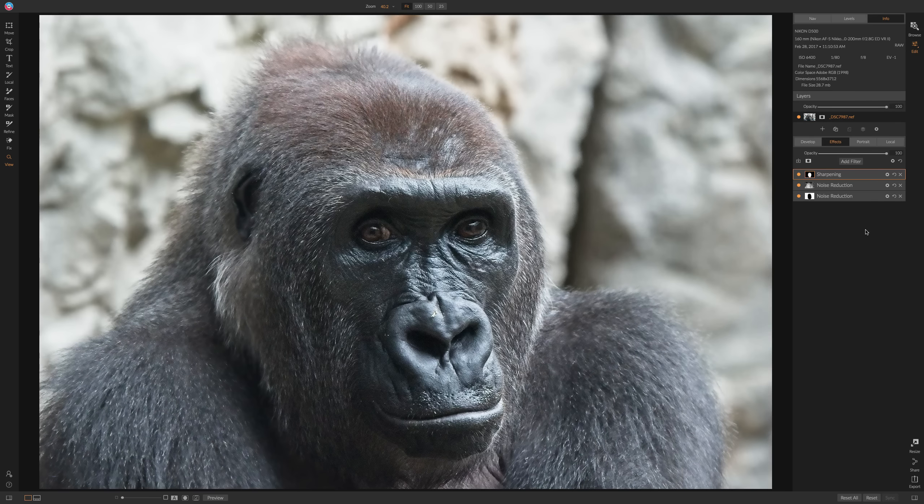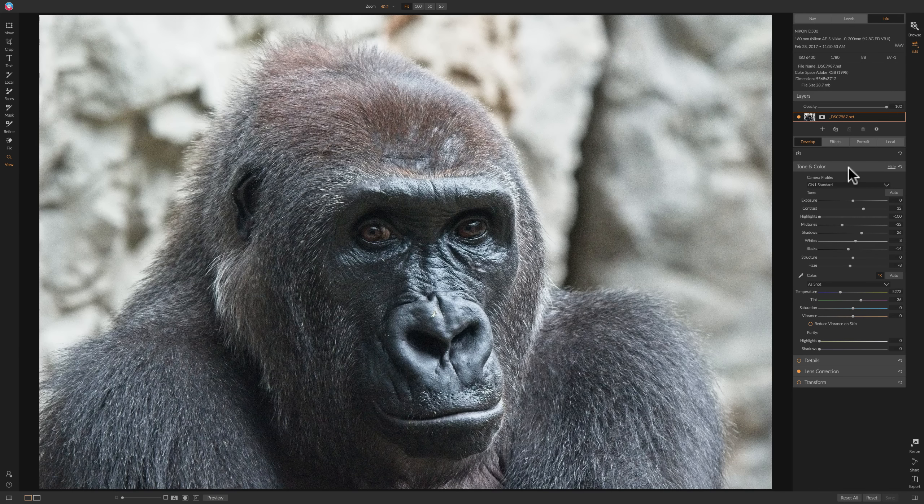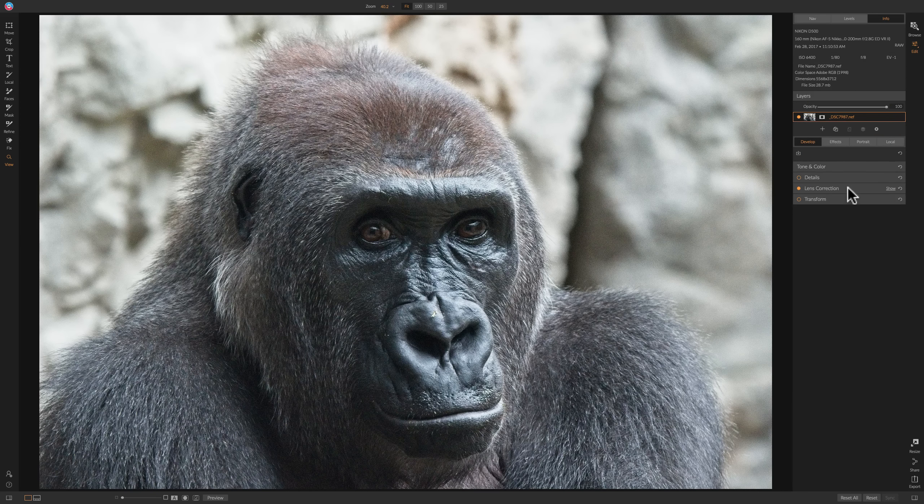So you could go from this to this. We're going to be working on this image of the gorilla and I already did some adjusting in the develop module of ON1 Photo RAW 2019 — some tone and color adjustments, lens corrections. I prefer to sharpen and reduce noise in the effects module, which gives you a lot more options to do so very selectively in specific parts of the image.